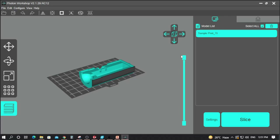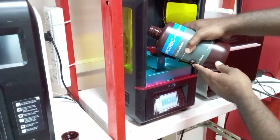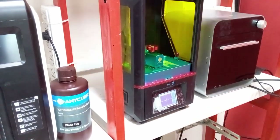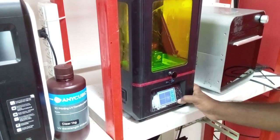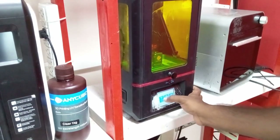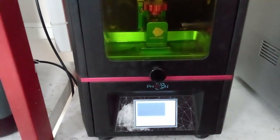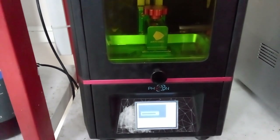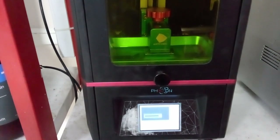The SLA printing process first involves pouring the resin you want to print with — here we are using a clear resin. After pouring, you make sure proper leveling is done so the build platform homes to the correct level. The printing process begins and each individual layer is cured with UV light. After solidification, the build platform rises from the liquid layer and a fresh layer contacts the object.